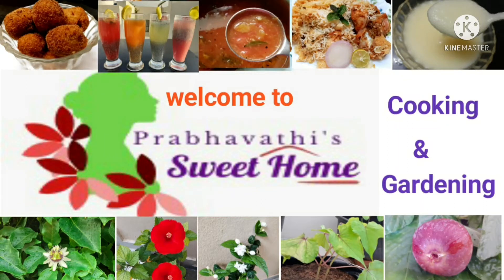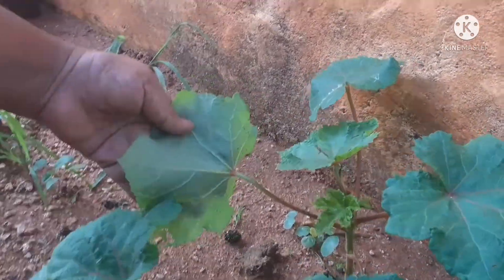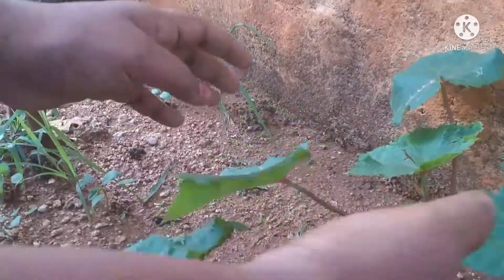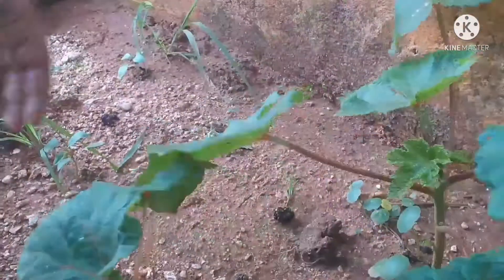Hi, Namaste, welcome to Prabathi Sweet Home. We will clean the pest attack from a year ago. We will clean the pest immediately.